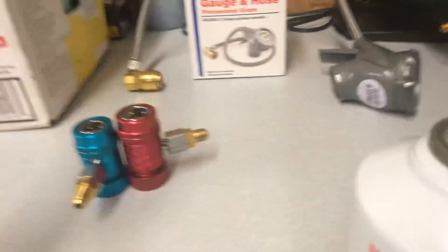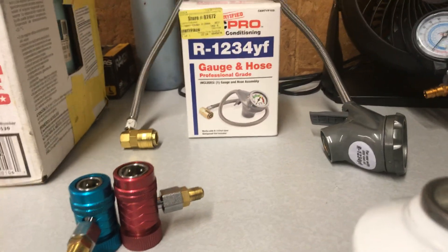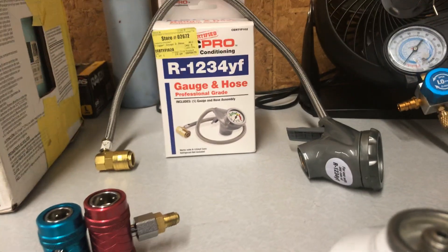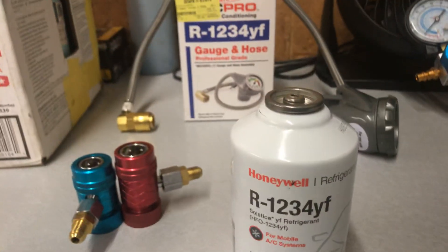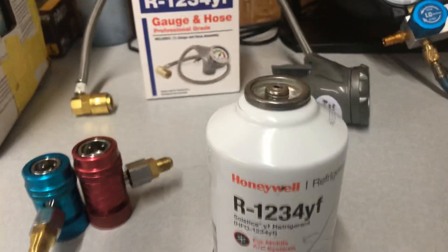You need these two adapters to vacuum out and connect your big hoses, because you always need to vacuum out a system anytime you've opened it up. Vacuuming ensures all the seals are sealing and there's no moisture in the system before you add refrigerant. Always vacuum first, then connect the hose and feed refrigerant to the vehicle.